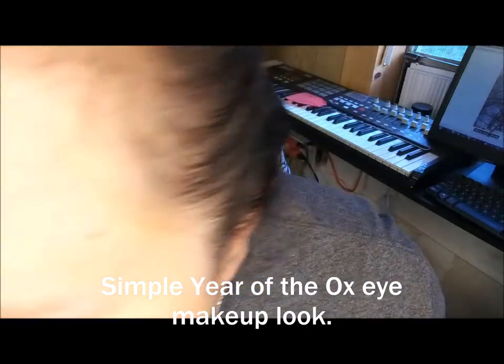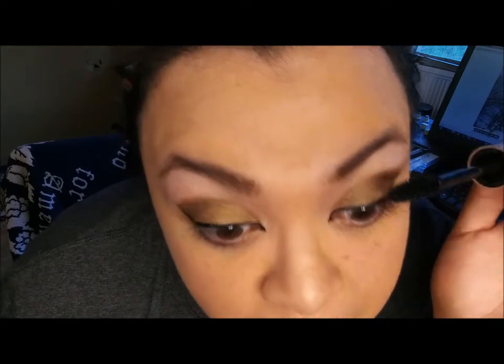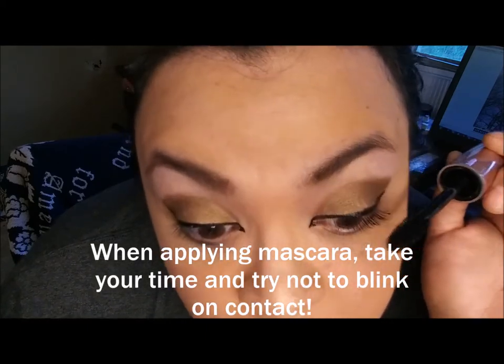Now, time for the mascara. I really do enjoy putting on mascara. It took me a long time to start using it — my first experience, I scratched my eye pretty bad with the brush. I think in that moment I didn't know how blind I really was. I did start wearing glasses at around age 10 or 12.